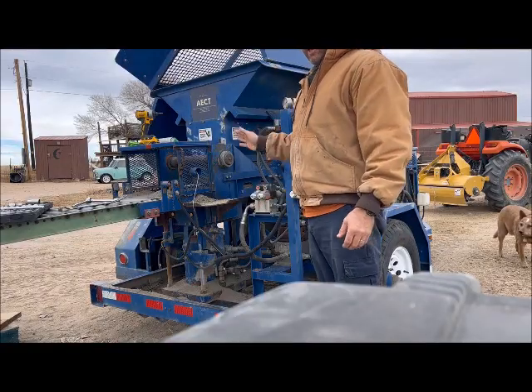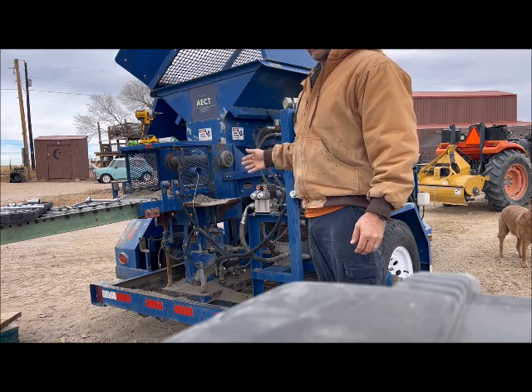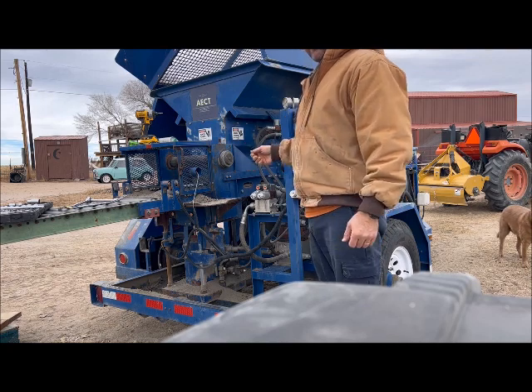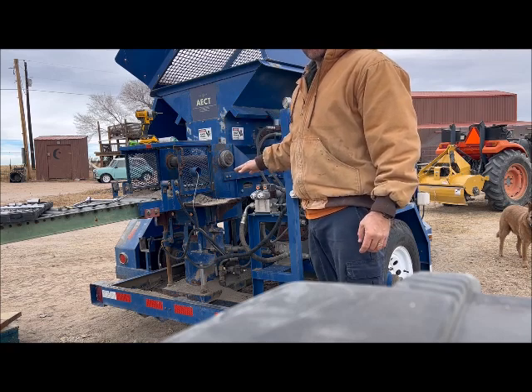So let me just get to it. To switch out the 8 by 14 inch plate with a 7 by 14 inch plate on this 3500, the first thing I'm going to do is start the machine and bring down the plate so I can access the bolts on the bottom.